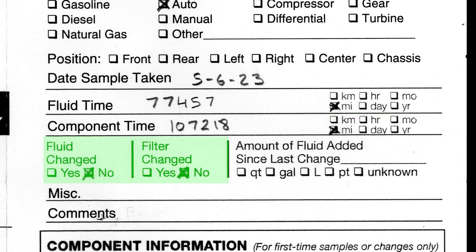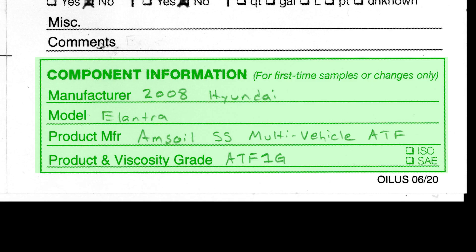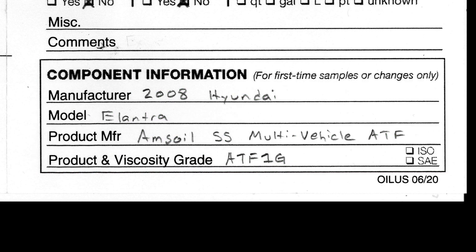For this I did not change my fluid and did not change the filter, because I am just wanting to check the health of the fluid and the transmission. Because I am sending this in as a new sample, I want to identify that this is a 2008 Hyundai Elantra. I am also going to specify the transmission fluid manufacturer and type: AMSOIL Signature Series Multi Vehicle Automatic Transmission Fluid, and the classification is ATF1G, which is essentially the product SKU or product identifier.